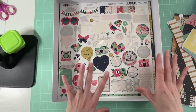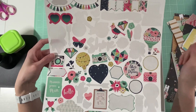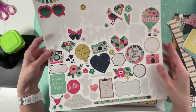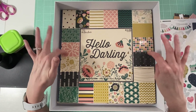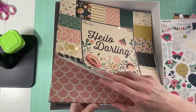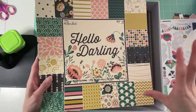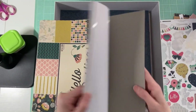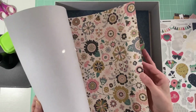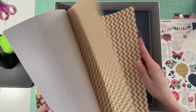I'm teetering between two collections. I have the Echo Park Just Be You collection from 2016 — very cute, I love this style — and I paired it with Hello Darling from Paper Studios. I still have some paper left over from this collection. I might go through and add some extra embellishments. This paper is very thin, so I might go back and fussy cut some of these to add scallops to some pages.